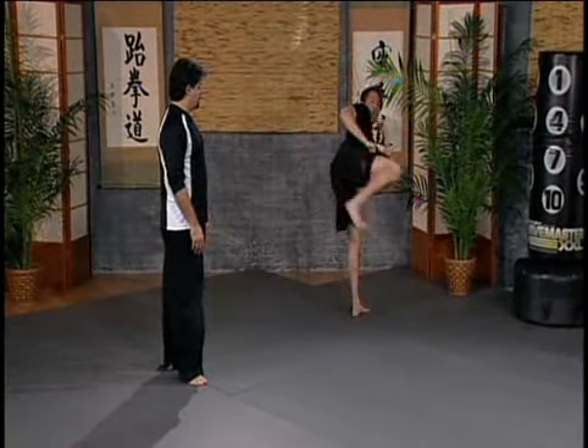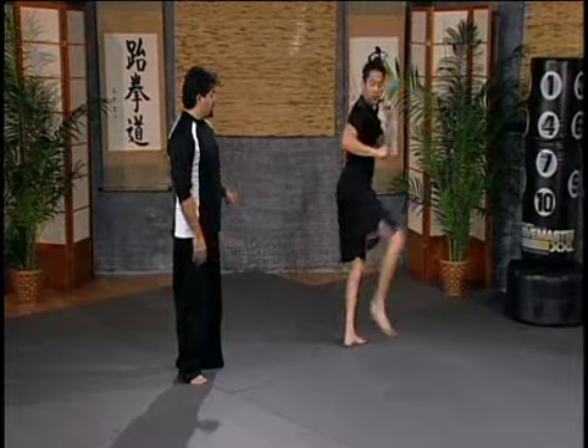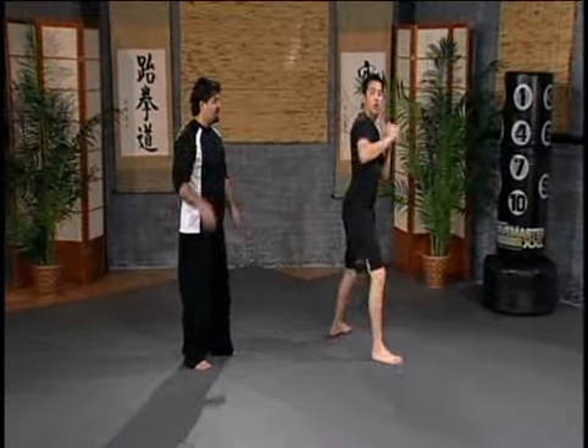Go: front kick, roundhouse, side kick, cross step triple — low, middle, high — cross step, hook kick, roundhouse, side kick.